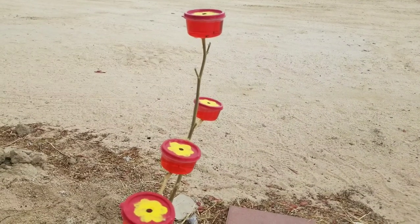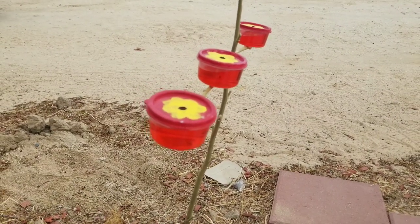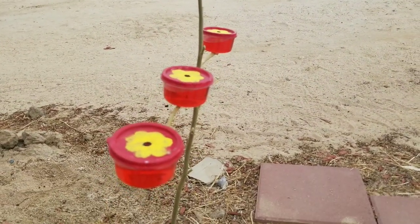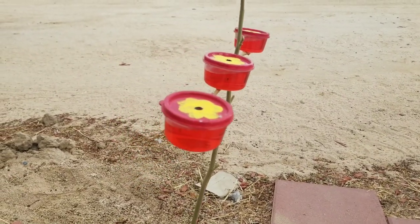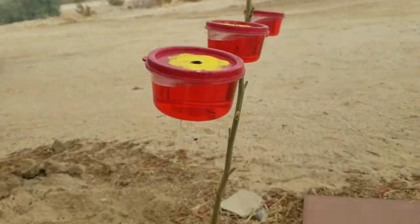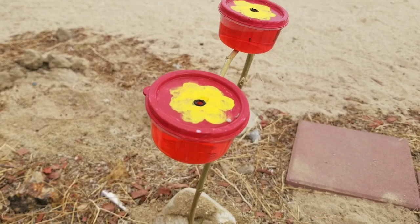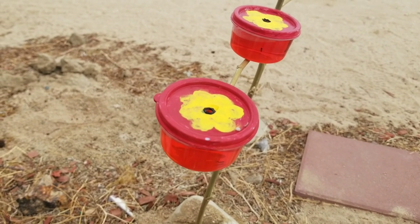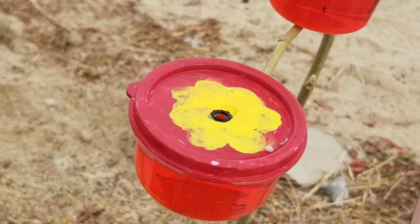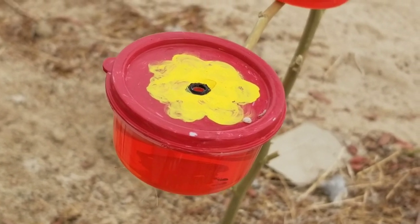I was trying to explain how I was trying to attract hummingbirds. In the video I saw, the lady used salsa cups, but I had these little mini Tupperware cups that are a little bit more sturdy. I painted them — they were 100% clear — I painted them red on top with yellow, leaving some space for the yellow flower part. The woman suggested painting a black dot so they know where to put their little beak.